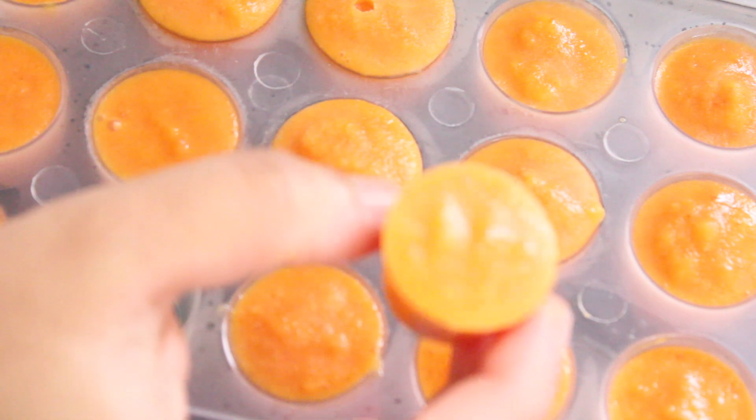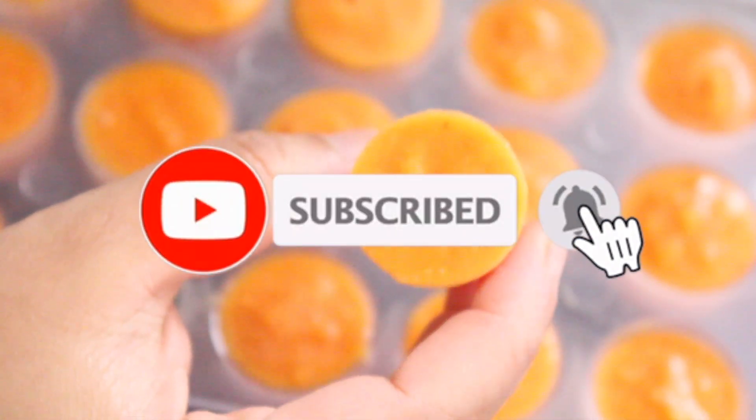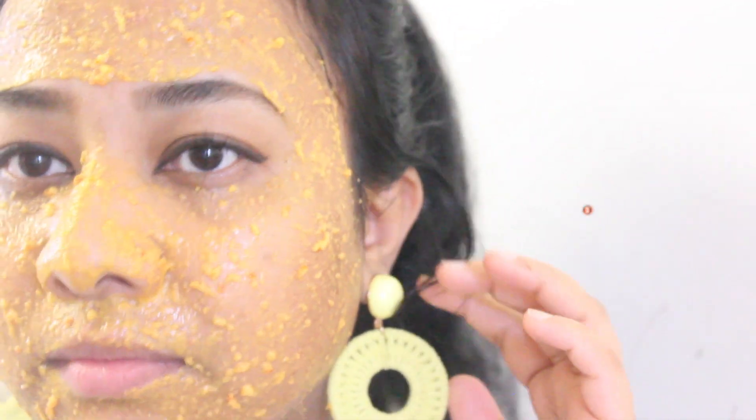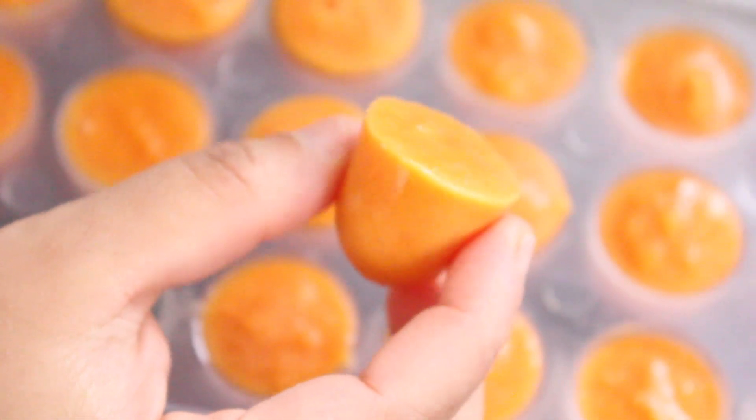Hello, today our video is related to the hair and hair technique. We will see that we are using a dry hair technique with a very effective hair technique. If you want to use a dry hair technique, you can use it for skin brightening. Let's go to the video.